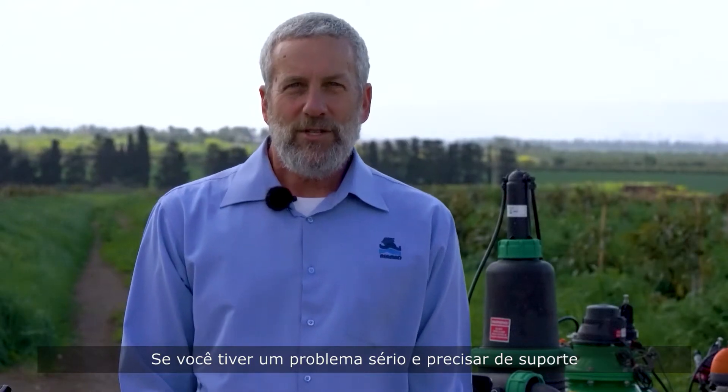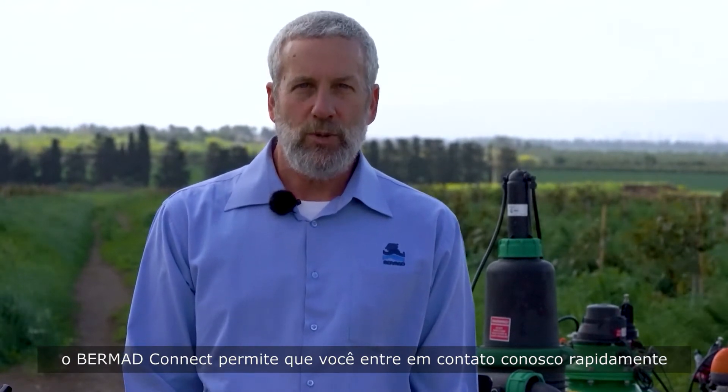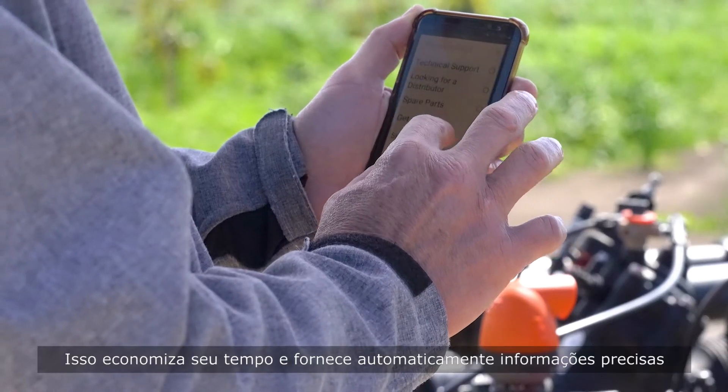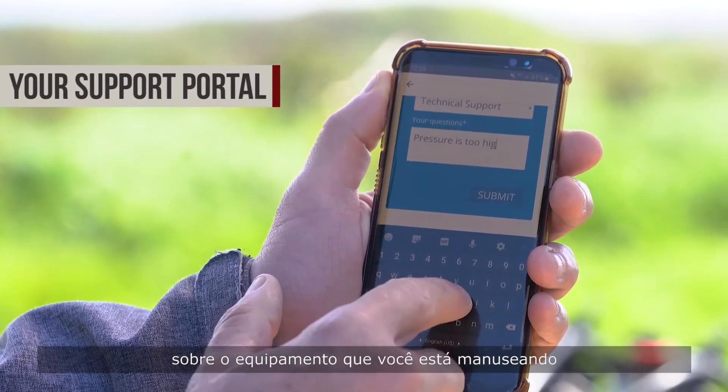If you run into serious problems and need support, Bermud Connect enables you to quickly get in touch with us. It saves you time and automatically provides accurate information about the equipment you're handling.